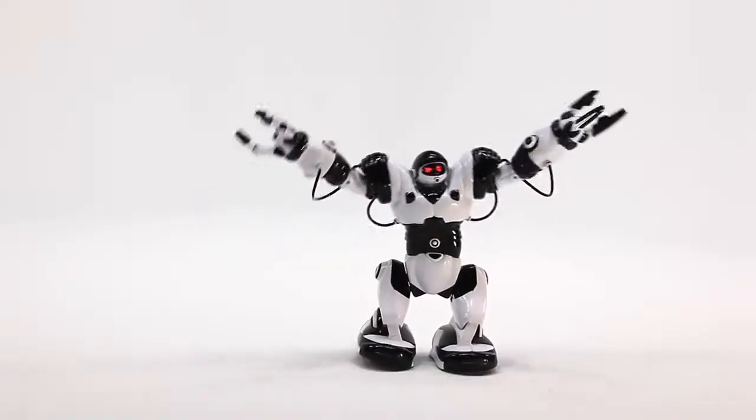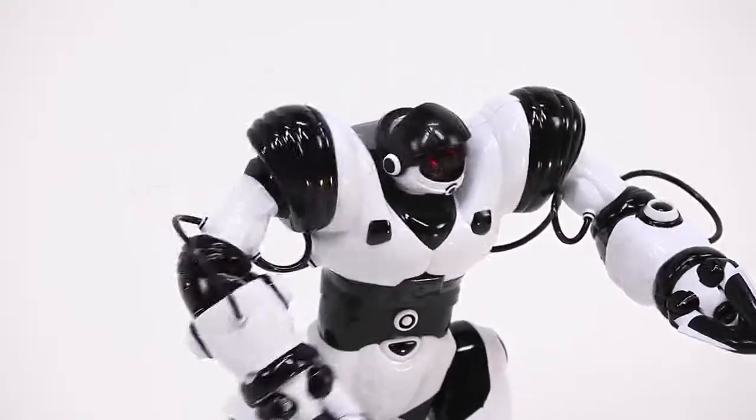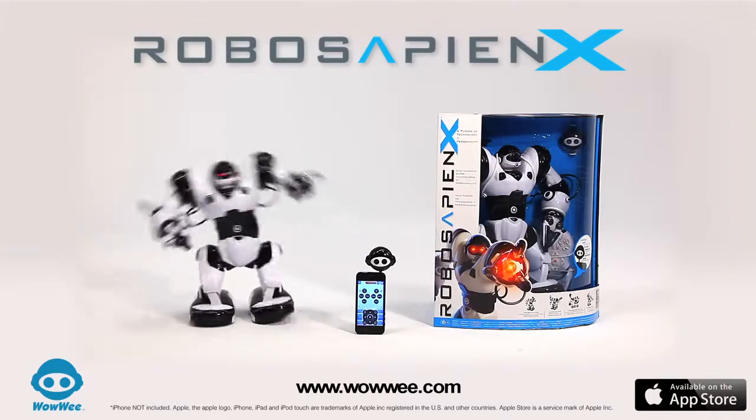Responsive, intelligent, dynamic, controlled by your iOS or Android device, or use the included controller. RoboSapien X, batteries not included, from WowWee.